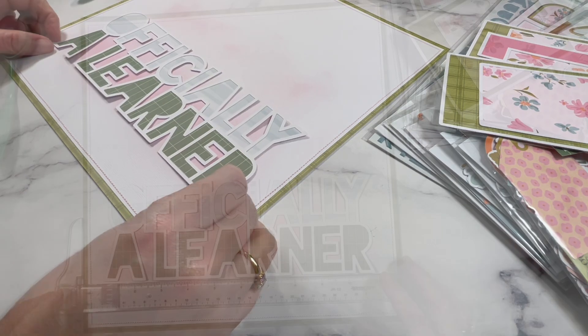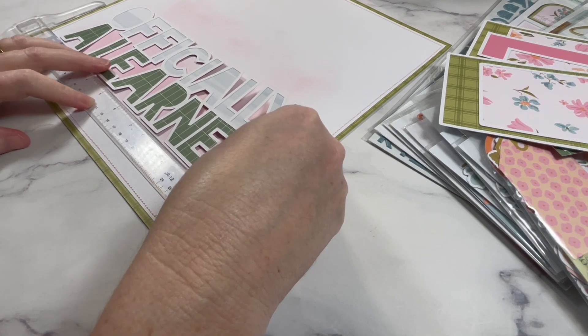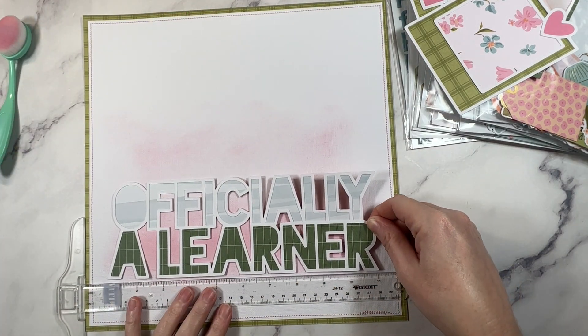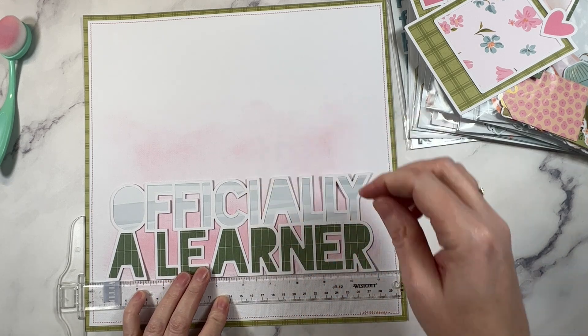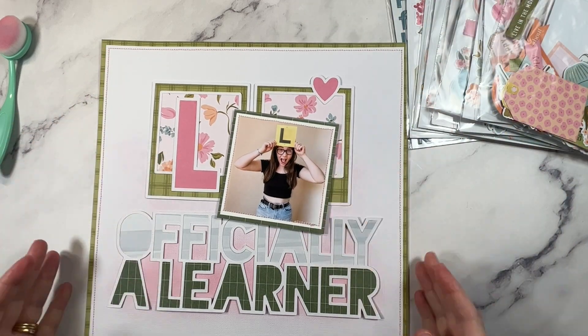Remember, it's much easier to add more color than it is to try and lift color away. Gently build the color up over time in layers. If you're not sure how you're tracking, you can always take the cut file and place it over the top of the ink to get a gauge of how deep the color is and the look you're going for. This is the perfect background if you're an absolute beginner with distress ink because you've got a lot of control over the outcome.